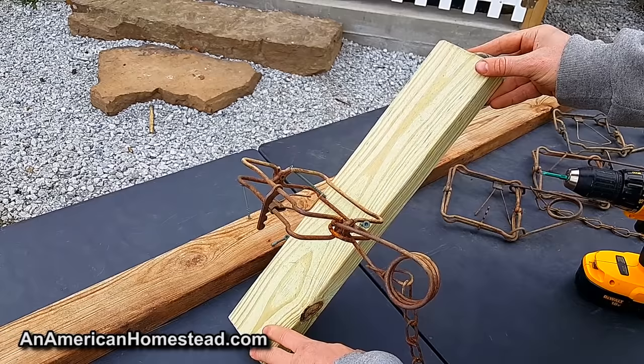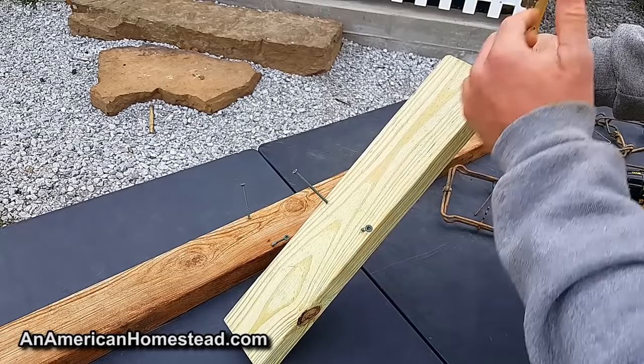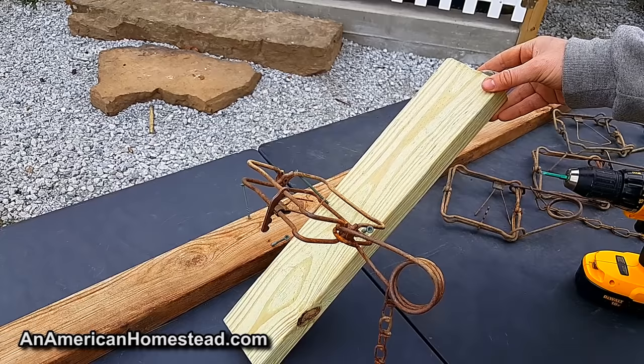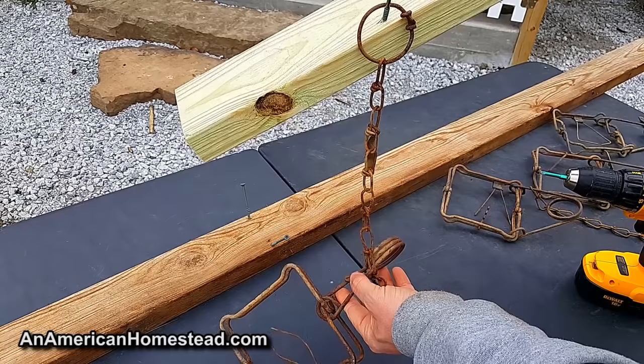When the squirrel runs up, it will encounter the Conibear trap, which will flip and the squirrel will fall off. The next squirrel that comes up will run up the two-by-four and encounter the next 110 Conibear in line and fall off as well. If you attach your Conibears to your boards, the squirrels will just be hanging from the two-by-four when you come to check your pole. It's that simple — that's the squirrel pole.